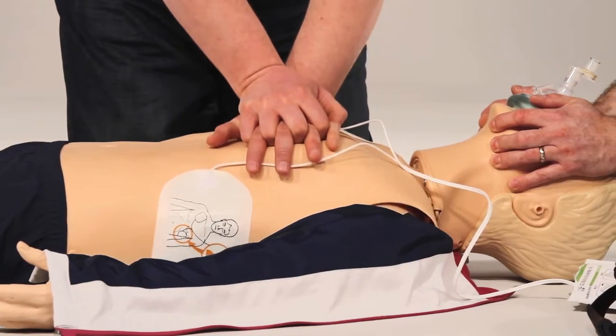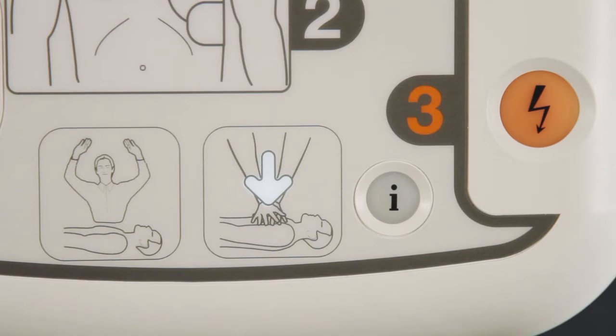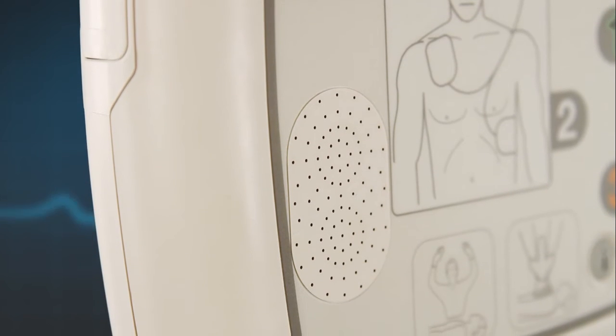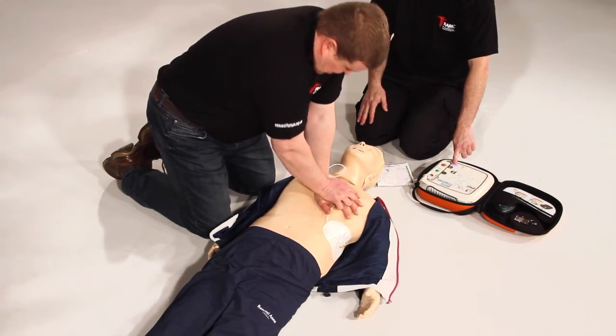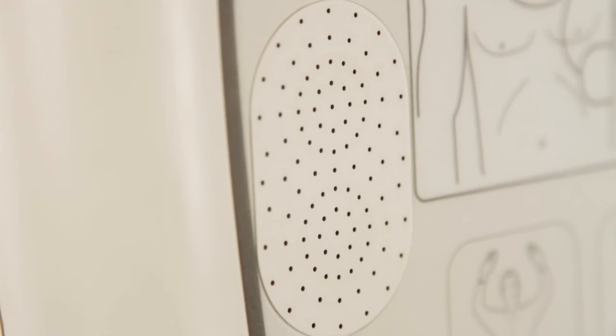If the patient is showing no signs of life, you should immediately start CPR. The AED will ask for help with CPR — press the flashing blue I button. This AED features a unique built-in ambient noise detector that will automatically adjust the volume of the AED depending on surrounding noise, to a maximum of 90 decibels. This is particularly useful in noisy environments.